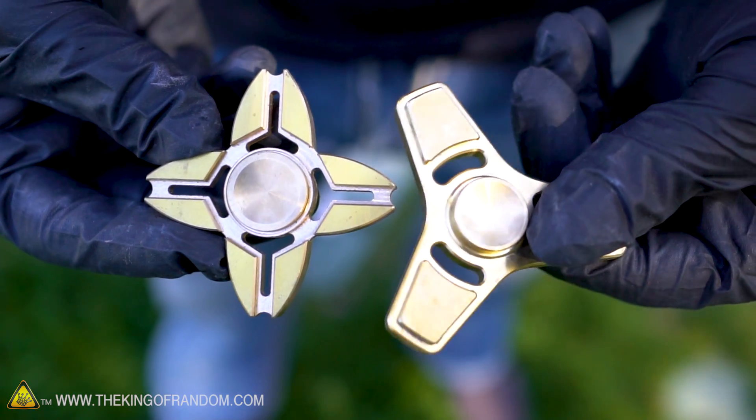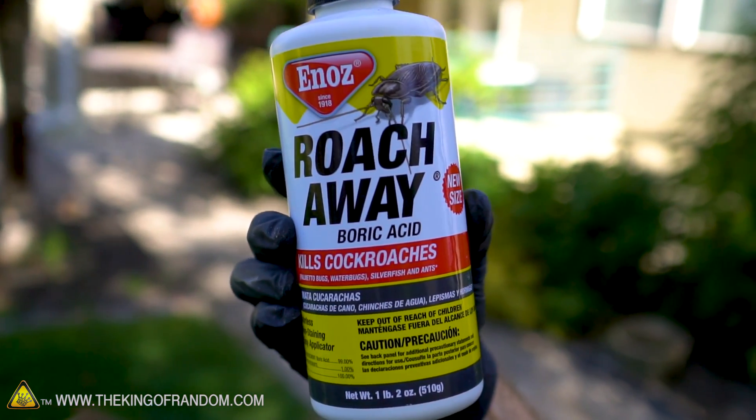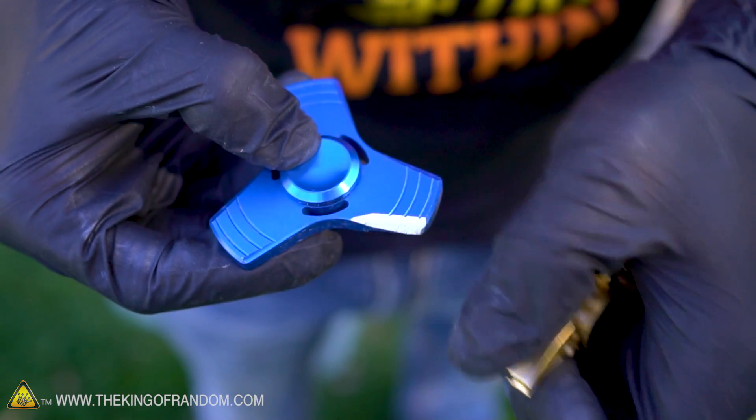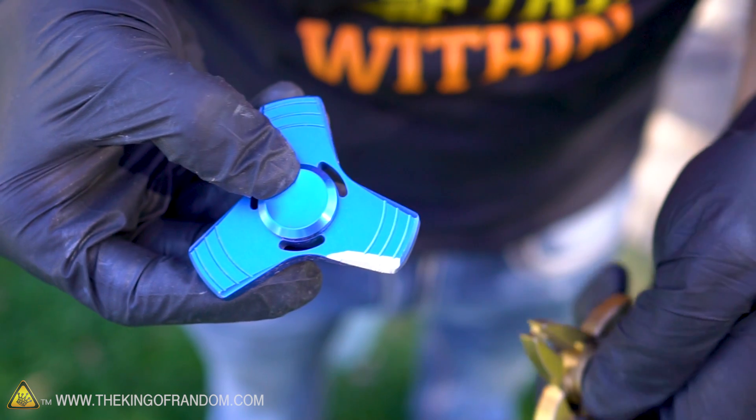Looking at these spinners, most of them seem to be made of aluminum and some are made of brass. I'm going to use this Roach Away as a flux — it's just a hundred percent boric acid — and that's going to help the metal melt down a little bit quicker and keep it a little bit cleaner. Our foundry is heated up and ready for melting. I'm going to start with this spinner here — I call it my ninja spinner because it looks like a little throwing star. This thing's made of aluminum — you can see that because I've shaved down the side. I think the whole thing is aluminum except for the steel bearings on the inside. Let's go ahead and toss it in.